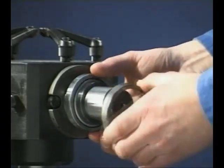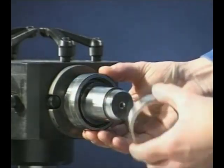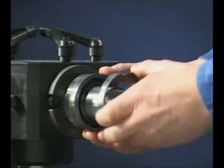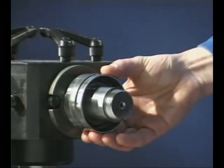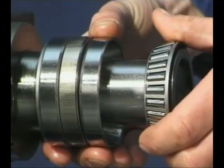In this application, the inner rings and spacer are clamped tight against the shoulder on the shaft. When mounting taper roller bearings, make sure they're always assembled opposed to each other. The wrong configuration can cause severe damage to the equipment.